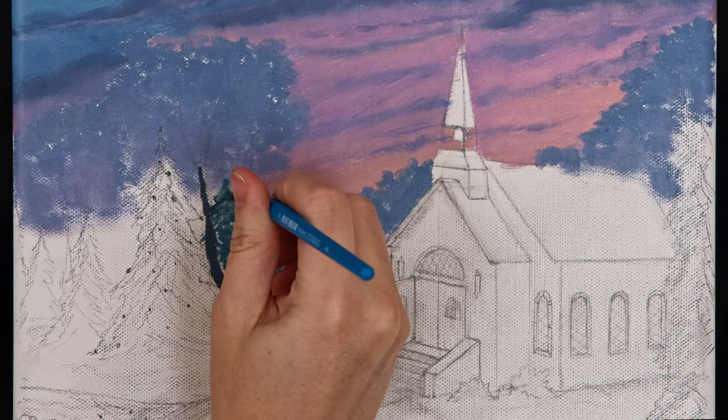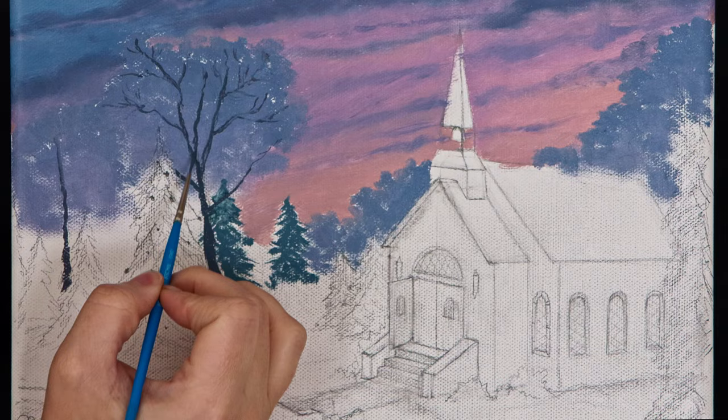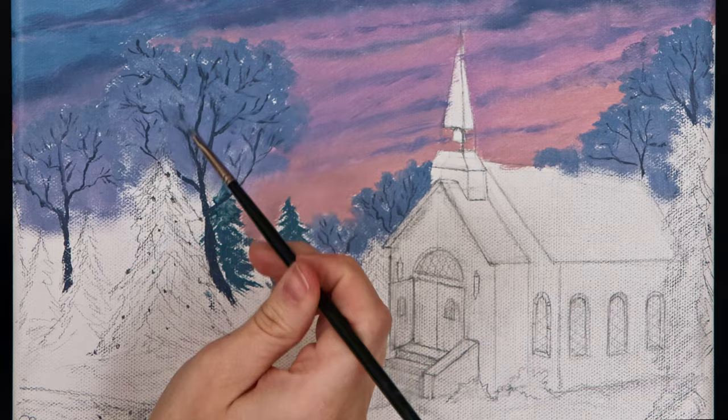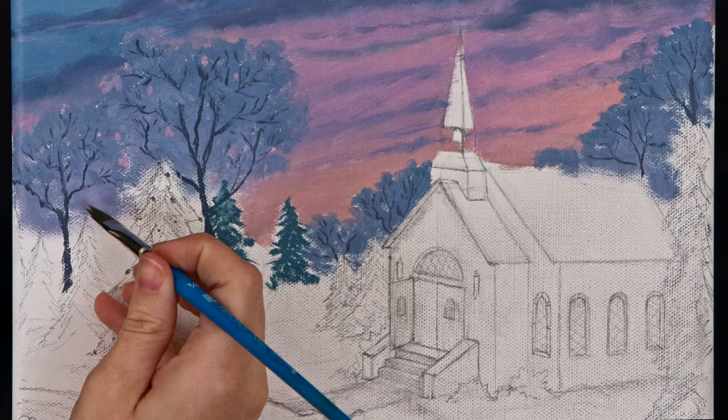I used a dagger striper brush to paint the form of the tree trunks and branches. Trees are not made up of straight lines — they bend and twist and curve. The lines of the branches get steadily thinner as they spread out from the trunk. Adding some areas of sky color in the trees creates natural sky holes, or places where the sky can be seen through the leaves.